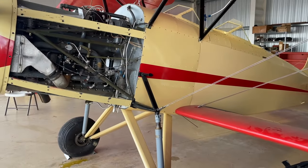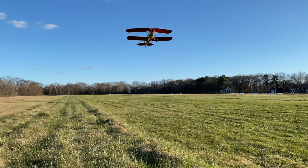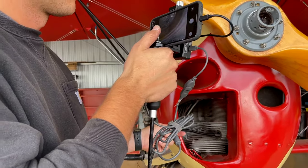Welcome to our third video in our series about getting this Great Lakes biplane back in the air. This video is all about inspecting and servicing this Ranger engine.